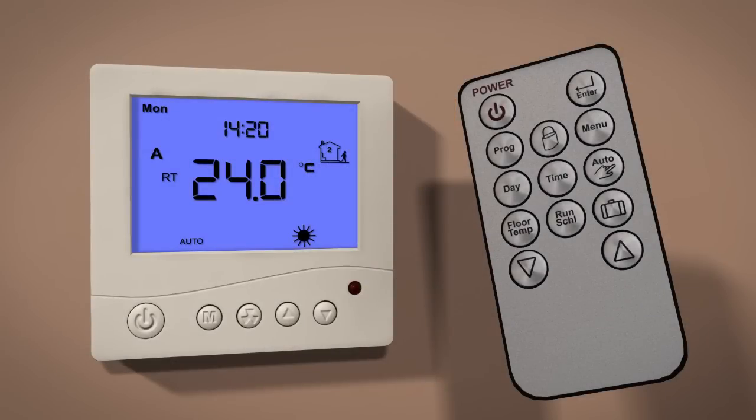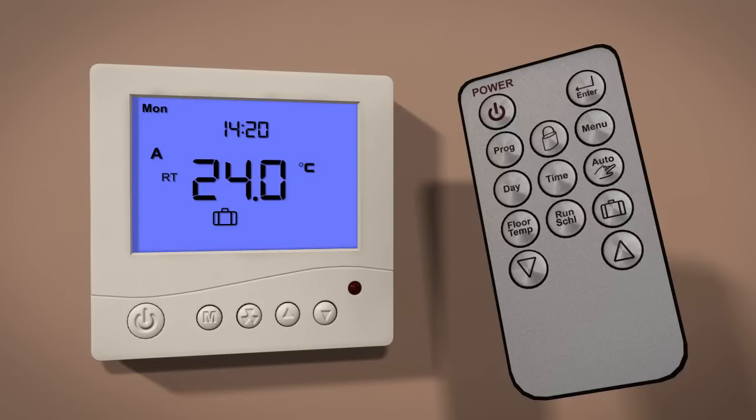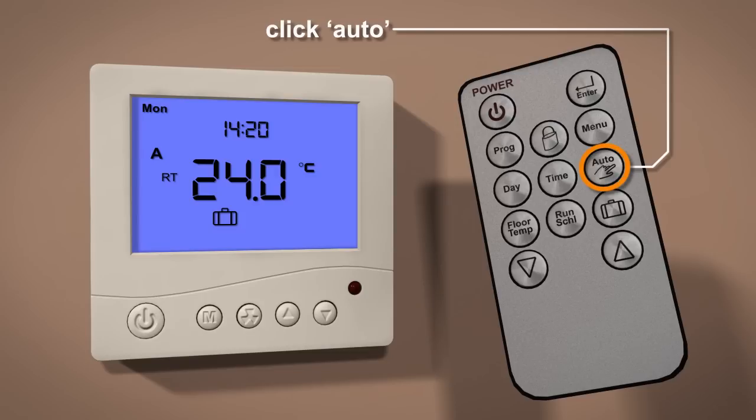The holiday mode will bypass your pre-programmed settings if you are away from home for long periods of time. To set holiday mode, press the suitcase button until the suitcase icon appears. To undo holiday mode, press the auto/hand button.